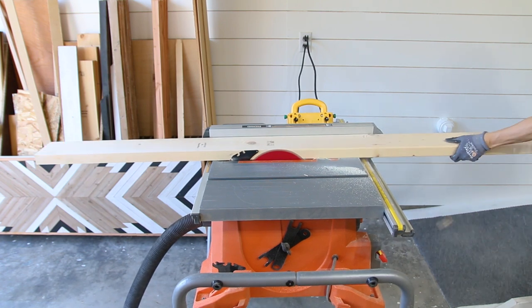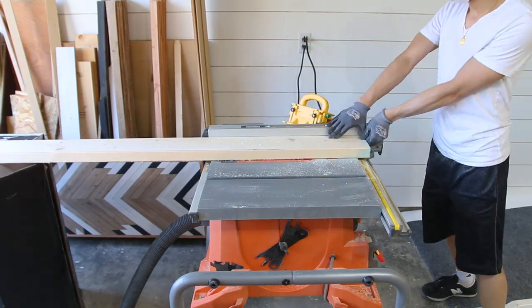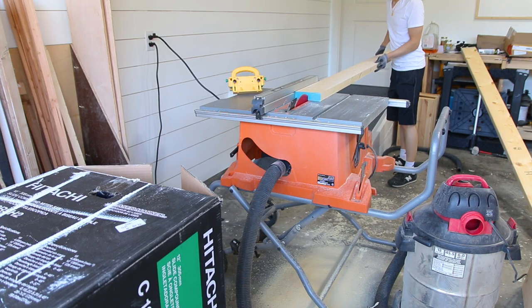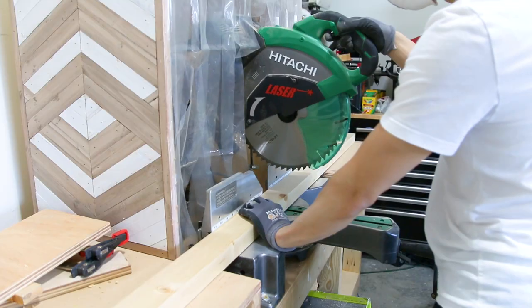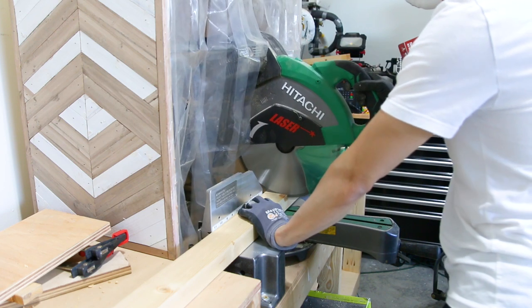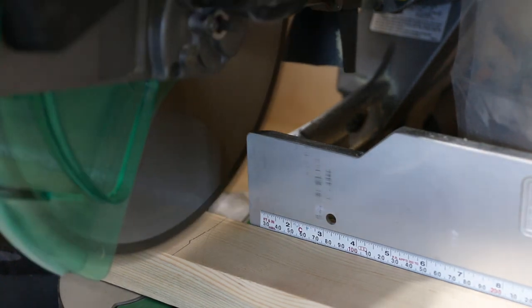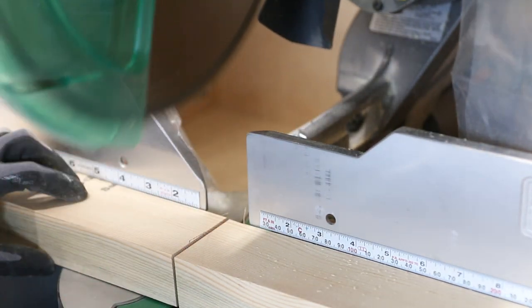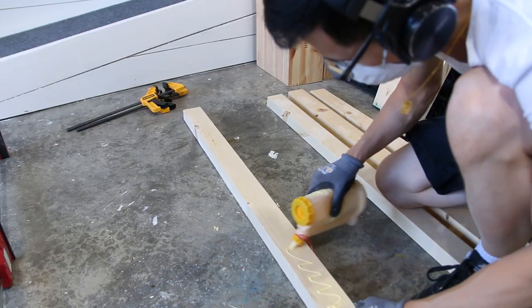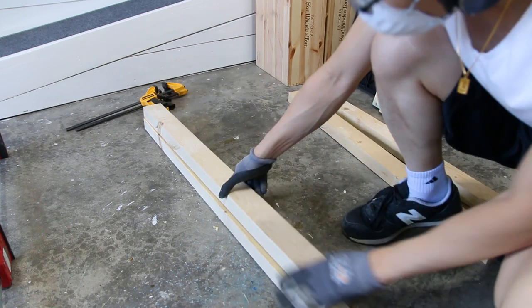One of my family members recently had a stroke and is trying to relearn how to walk again, so I decided to make parallel bars to help them rehab. The first thing I did was get measurements from the physical therapist for proper height for the bars and also the width for the wheelchair to fit in between. Some will not need a wheelchair, but this project actually has dual purpose — I can also do dips and work out my abs on these bars.